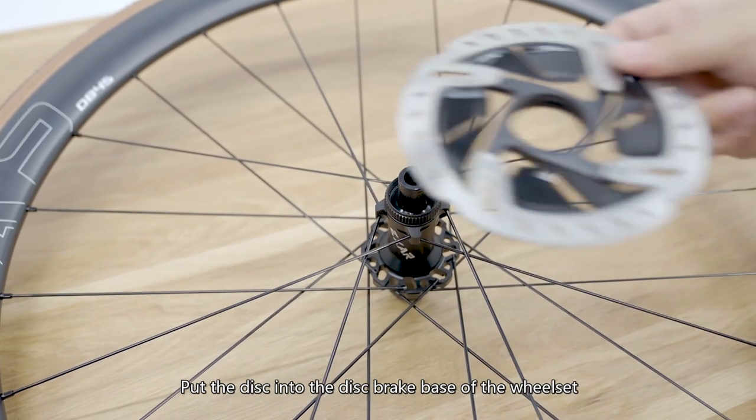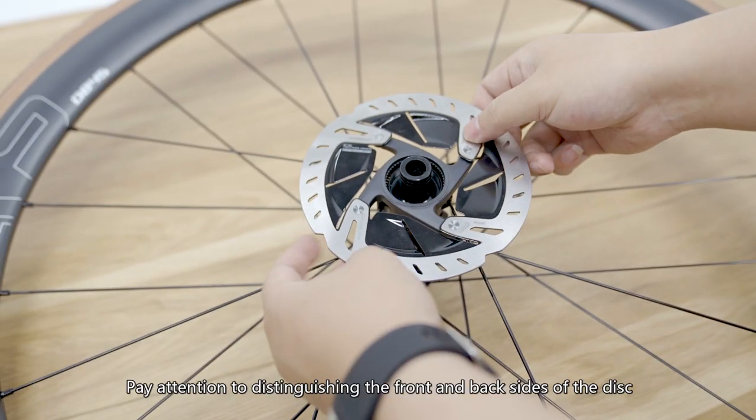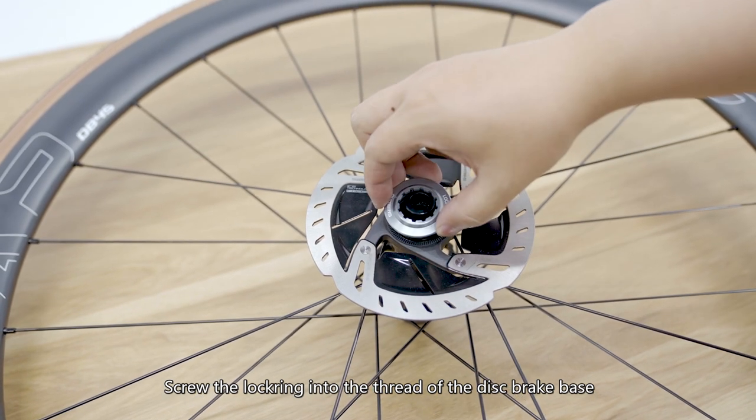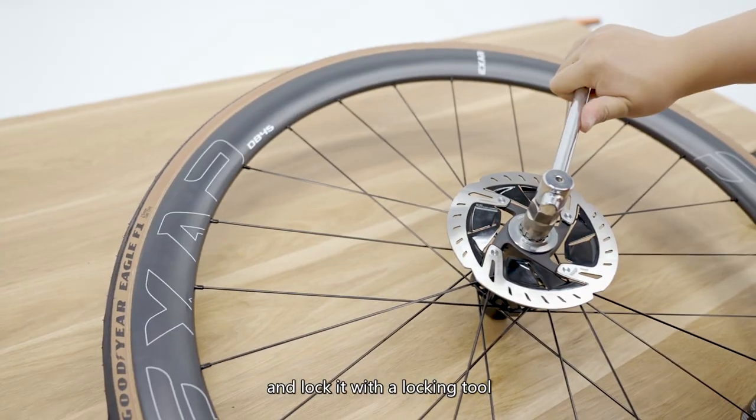Put the disc into the disc brake base of the wheelset. Pay attention to distinguishing the front and back sides of the disc. Screw the lock ring into the thread of the disc brake base and lock it with a locking tool.